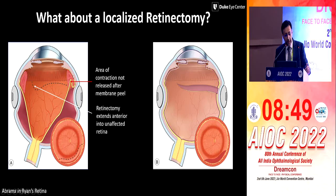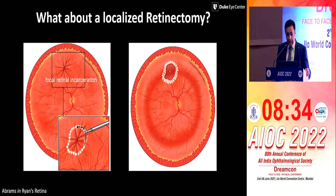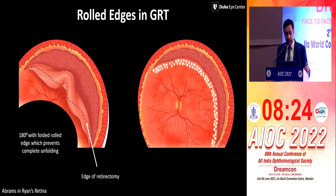These are also areas — basically, anterior contraction which are not relieved. Anterior PVR is a bugbear, which is very difficult to tackle. You have to extend it into the unaffected area to be able to settle the retina. If there's a focal retina incarceration, first I would recommend that we release it. Always do less invasive things first. And then if it still doesn't settle, you might need a localized retinectomy.